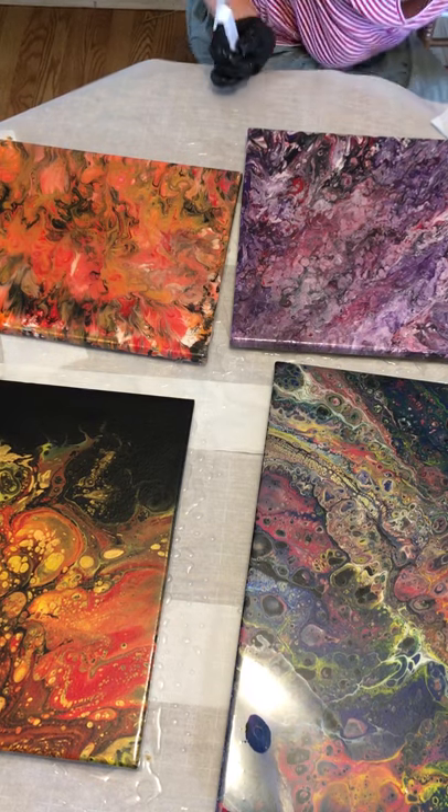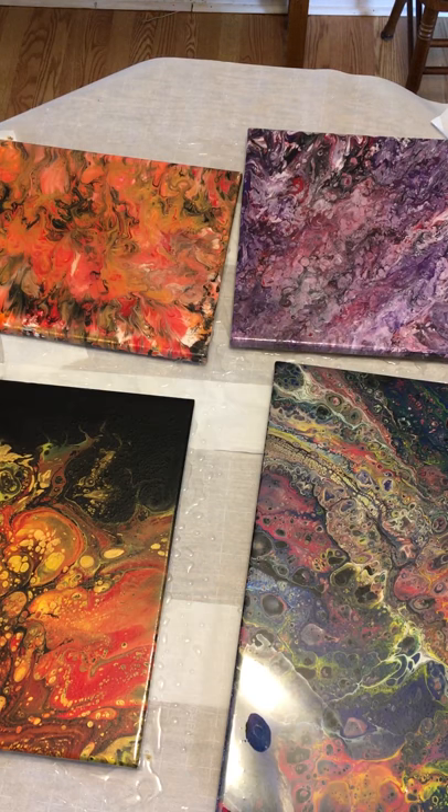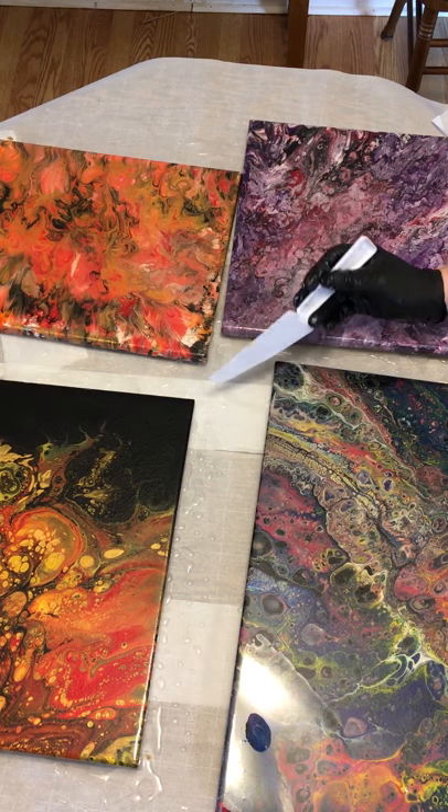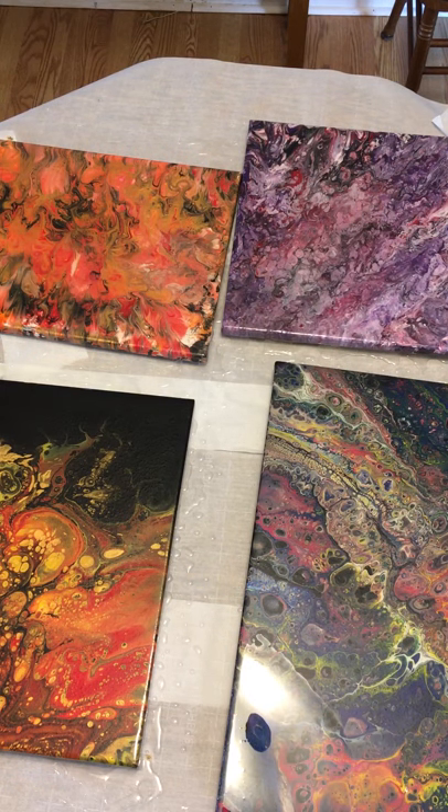Let's see — oh yeah, found a big old hair there, glad I did. Okay, we're going to go ahead and get this one wiped off again because it just keeps on coming.